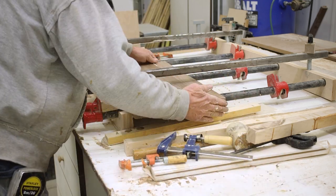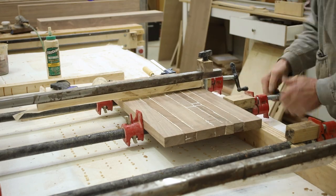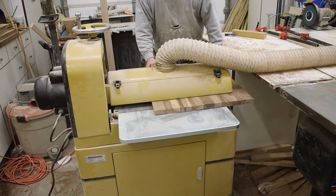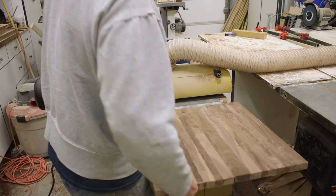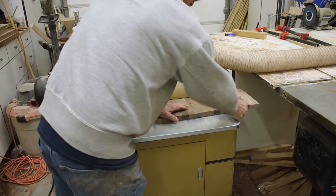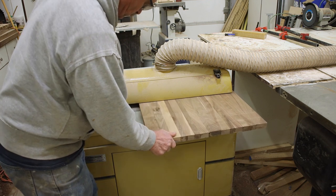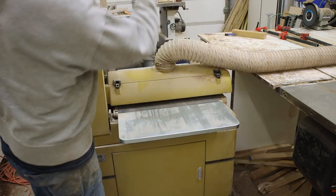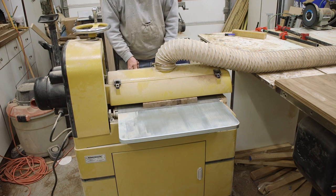Then you glue up the second one, which is a little bit smaller for a different kind of charcuterie. I hate making stuff that won't go through my planer, so I had to feed it through my wide belt sander a couple hundred times until we got it right down as smooth as we needed. Since I already had the sander set up, I figured I'd just use that instead of rolling out the planer.